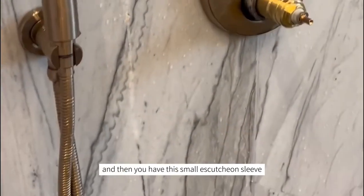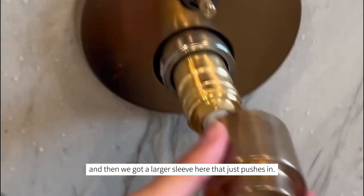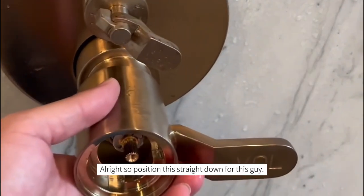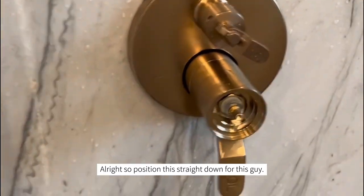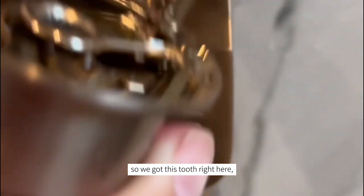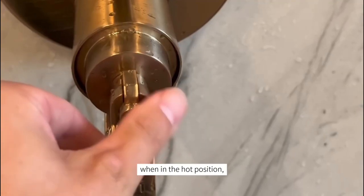For this specific trim, we're going to put it on. You have this small escutcheon sleeve that slips on here onto the rotor section, and then the larger sleeve just pushes in — there's an o-ring inside that holds it in place. Position it straight down and go in there.